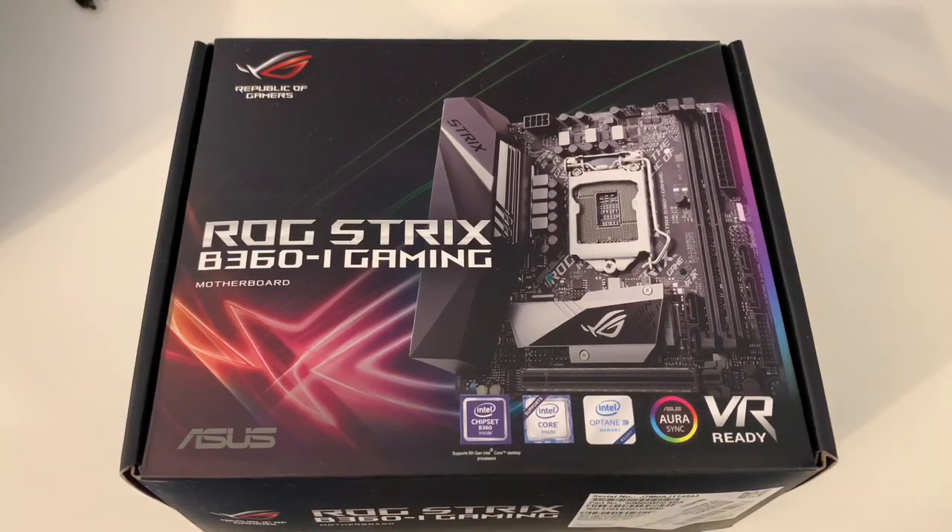It's a great price for a motherboard because it's got two channels of RAM, so if you're going with 16, 32, or 64, whatever you want to do. And the cool thing about going with an ITX build is it draws a lot less power than an ATX board.